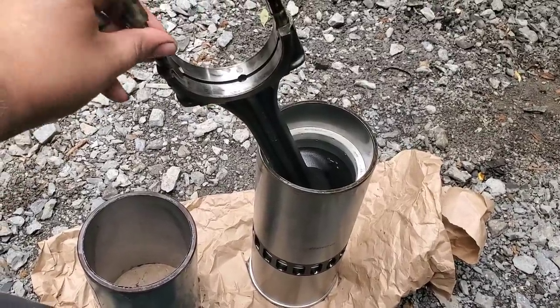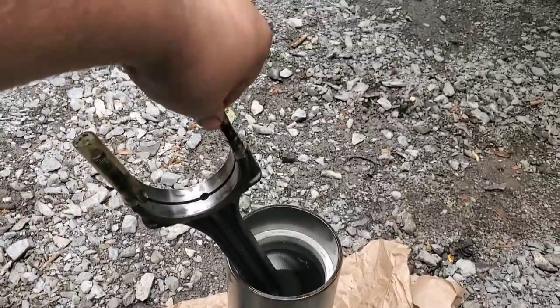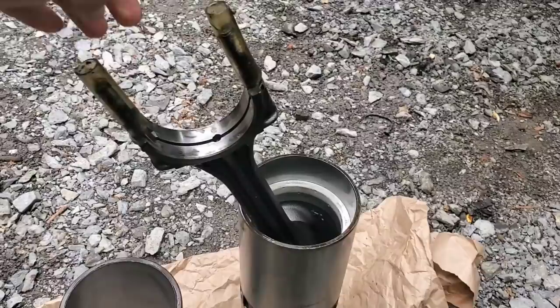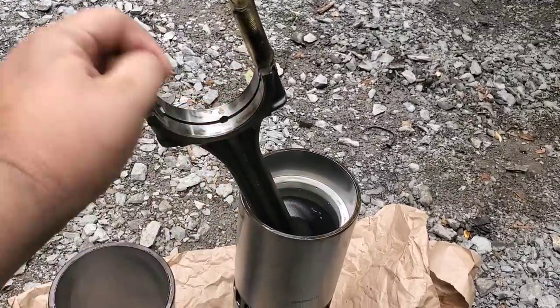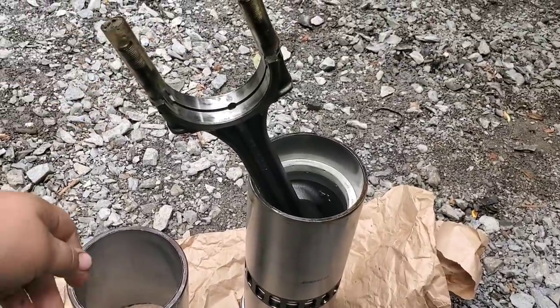This cylinder kit is loaded — I just need to get a rod bearing in it. I'm putting caps over the ends of the rod bolts so when driving through the engine I don't risk marring the crankshaft. I'll get a new bearing in on this half, get the other half ready, and then this first cylinder kit is ready to load into the engine.